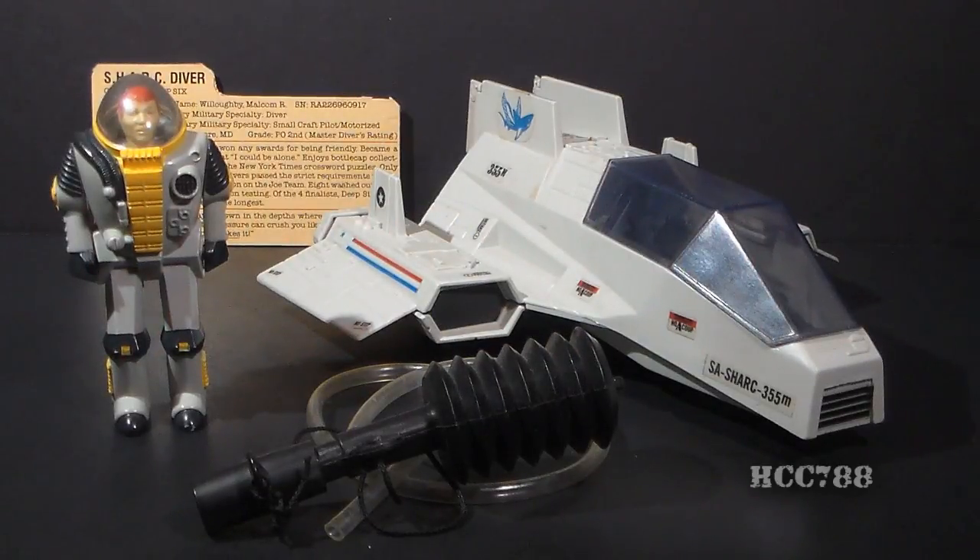Hello everybody, Hooded Cobra Commander 788 here, and this is a very quick look at the 1984 G.I. Joe Flying Submarine, the Shark, and the diver that came with it, Deep Six. I've had some requests to review the Shark, and I will do that. The Shark will not be neglected, but hopefully this quick look at it will satisfy for now.